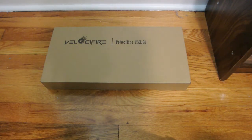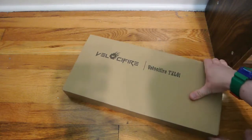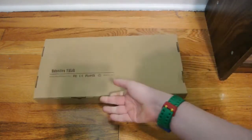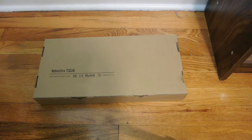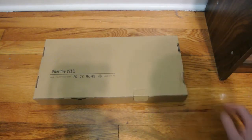The first thing I'll mention is that this comes in a bland cardboard box, just a plain cardboard box. And all you see on it is what kind of keyboard it is. If you flip it over, there's nothing on it — just a plain cardboard box.